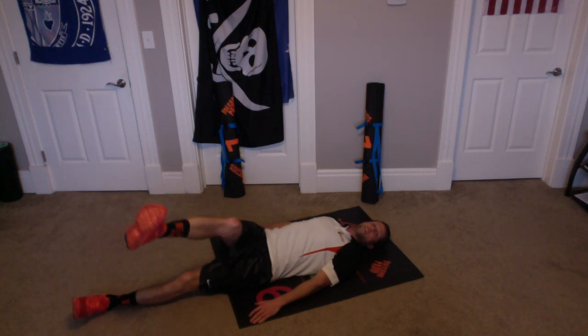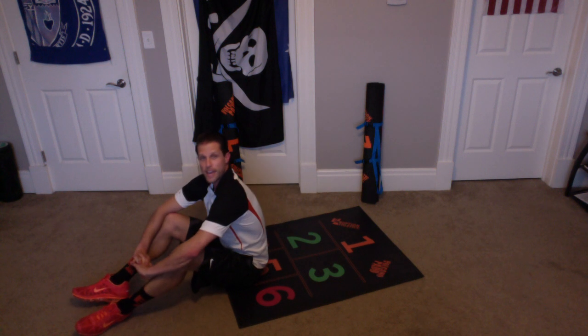Over. 1 and 1, 2 and 2, 3 and 3. Go into the opposite pink number. 4 and 4, 5 and 5, 6 and 6, 7 and 7, 8 and 8, 9 and 9, 10 and 10. Alright! Great job! And rest.